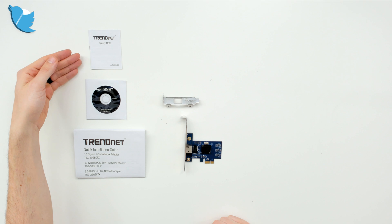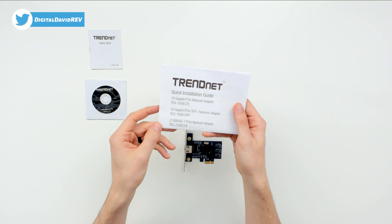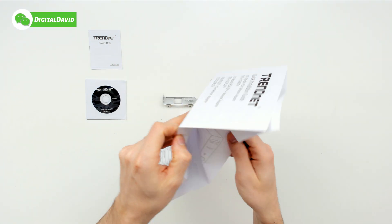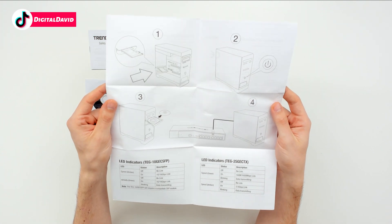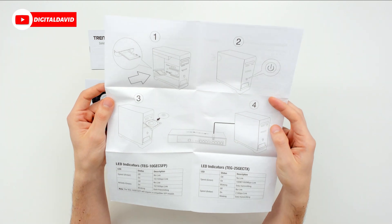Here are all the package contents. First up we have our safety note and our installation disk. Next we have our quick installation guide for multiple SKUs on the front. We can open it up to reveal the installation instructions — there are four easy steps: install the card, power on your computer, insert the disk, and connect the computer to the proper device.